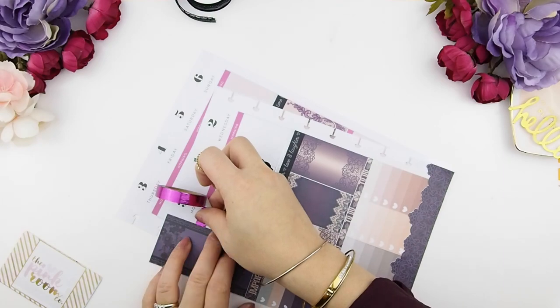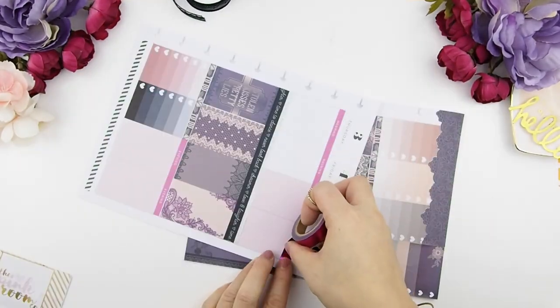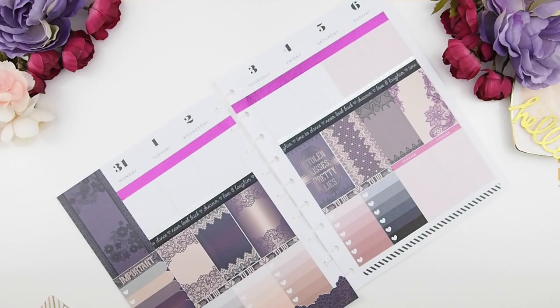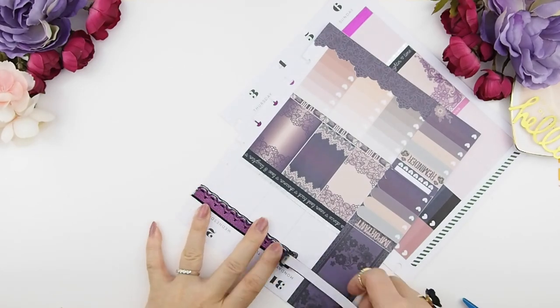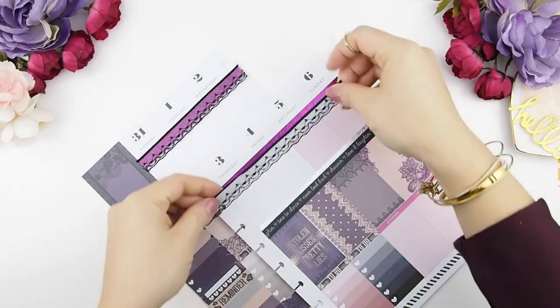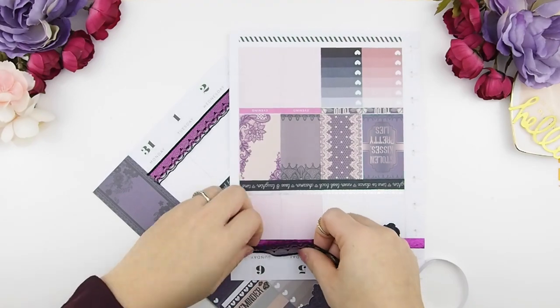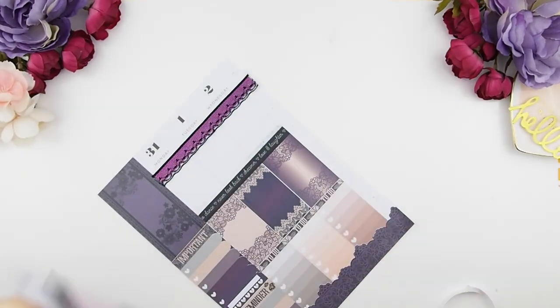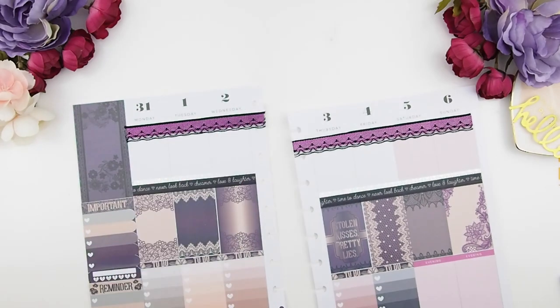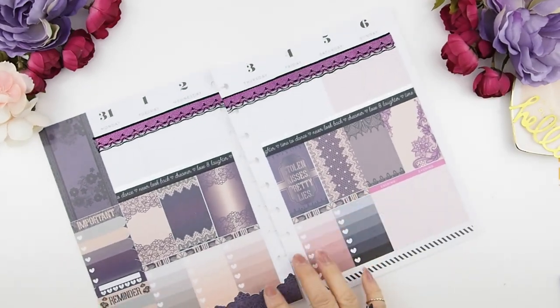Because it's a lace fabric washi I want to use for the top, I need to cover my headers with a simple washi first. So I decided to use this purple foil washi, which I think matches really well with the spread. I'm going to put that down and then lay the lace washi on top, and do the same on the other side. I actually got these lace washi tapes from Michaels — when I saw them I knew I had to get them. I had to glue the trim down because the sticky part was only in the middle, so there was a fold on the top trim that I glued flat.